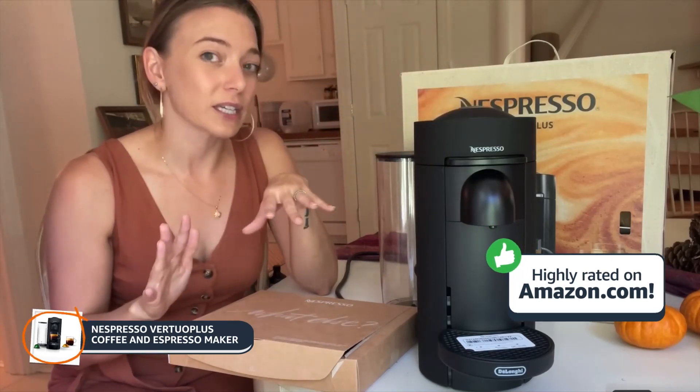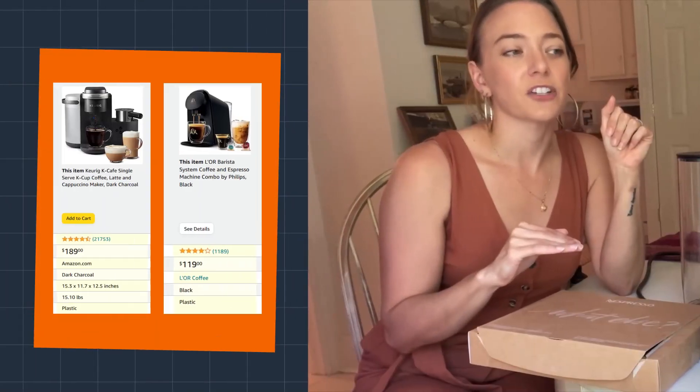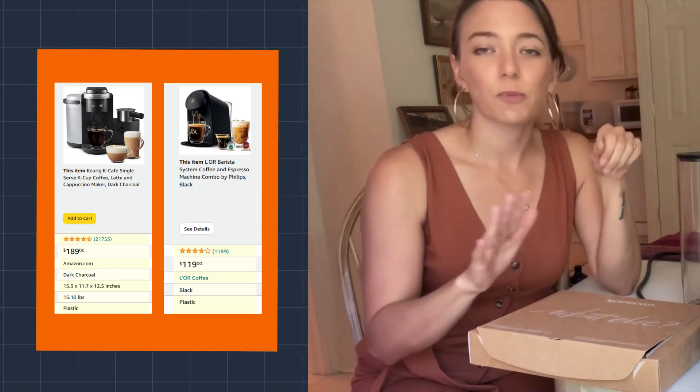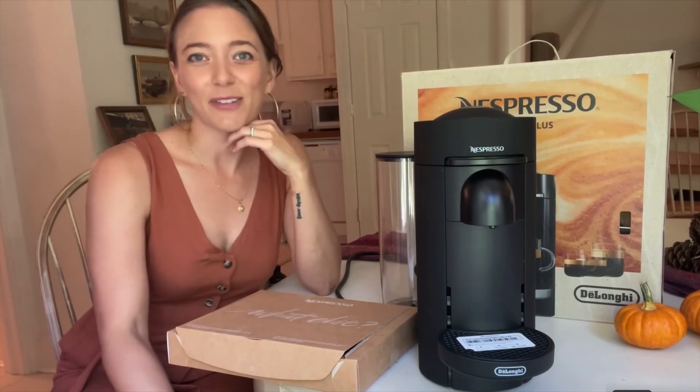If this isn't exactly what you were looking for, Amazon also has tons of similar products I recommend such as the Lohr Barista Coffee System or the Keurig K-Cafe. You can find these products and much more by clicking the link in the video description below, and subscribe for more review videos.